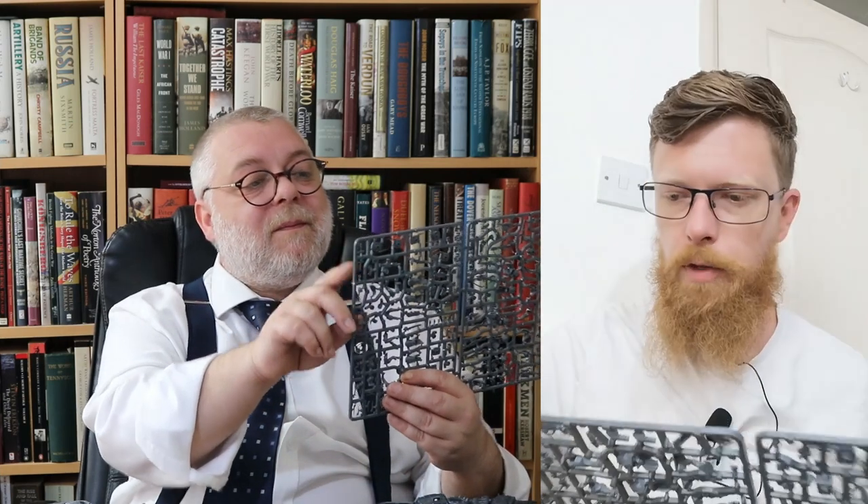A decent model maker could replace the hose. You've got a nice mixture of extra equipment — frag and krak grenades, plus a pick with a hammer on one side and a pick on the other. People are very excited about the shovels — the entrenching tools which are on here somewhere. And you get all the weapons options: melta gun, plasma gun, grenade launcher — which is like a breach-loading grenade launcher.